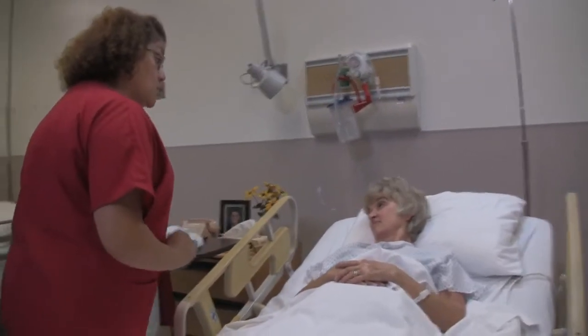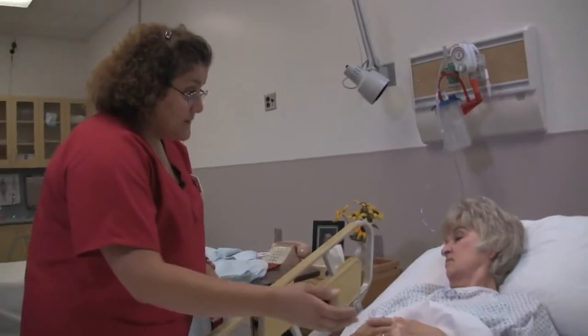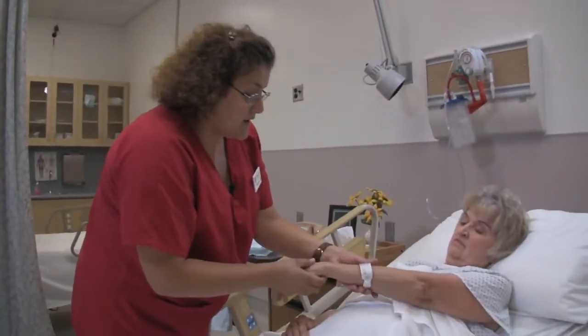Excuse me just a moment. I'm going to wash my hands. Mrs. Jones, may I check your ID band? Make sure I've got the right gal here.